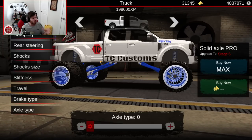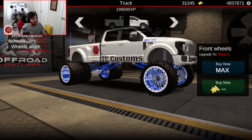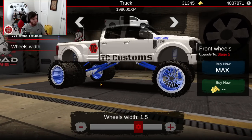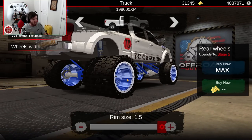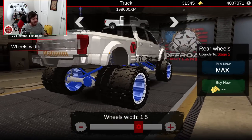Now we're going to get into wheels and tires. In the front, the rim size is set to 1.5, which is max. Radius is 1.2 with a width of 1.5. In the back, with the duals, we're running a wheel size of 1.5 with an incredibly deep dish, by the way. Wheel radius again coming in at 1.2, and wheel width is 1.5.